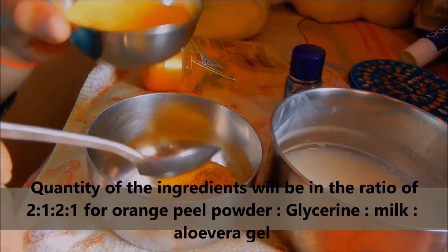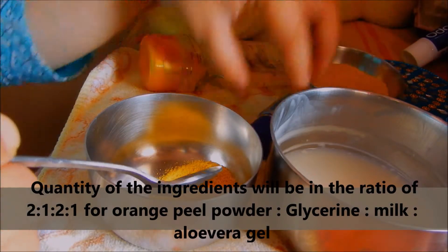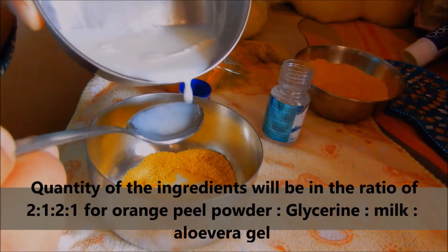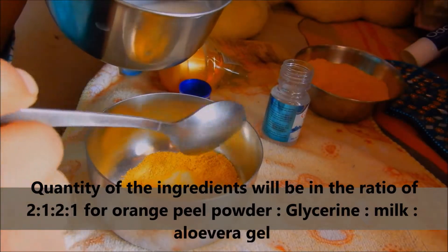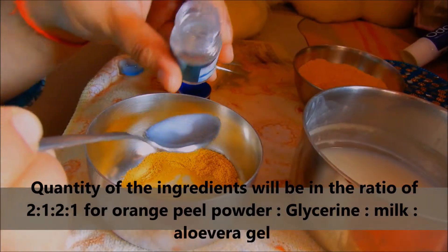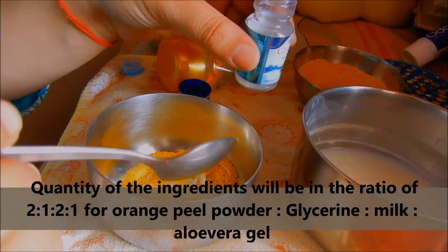The quantity required to make this paste is in a ratio of 2:1:2:1 — if you're taking two parts of orange peel powder, you need one part of glycerin, two parts of milk, and one part of aloe vera gel. Just use a small spoon to measure, and you can increase or decrease the quantity according to your choice.